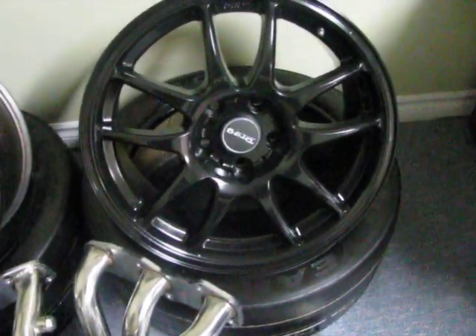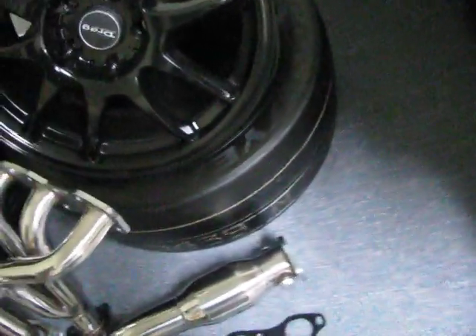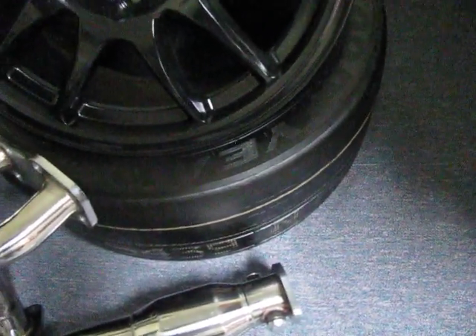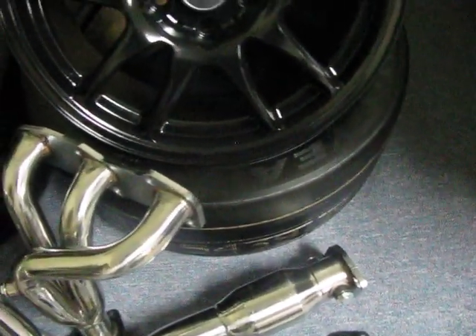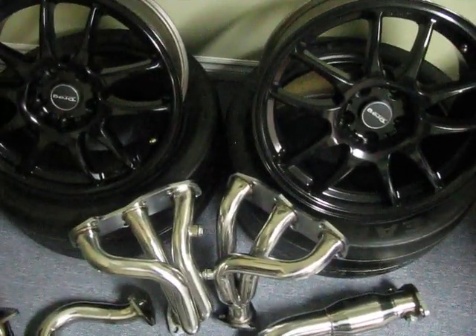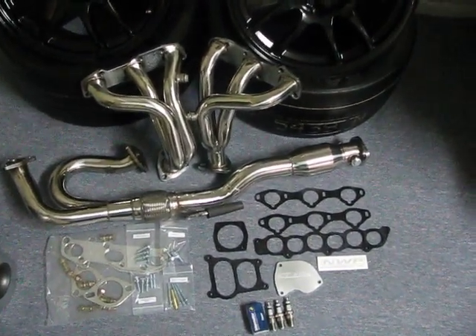Starting off the list is a 17 by 8 drag lightweight rim, about 18 pounds — way lighter than the 350z rims I have currently. That'll be running in the front, and I'll be trailing with the 350z in the back. I also got some Goodyear DOT drag radials for that extra grip to help with my launch.